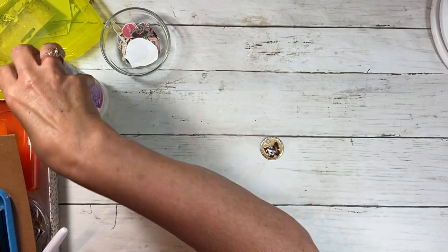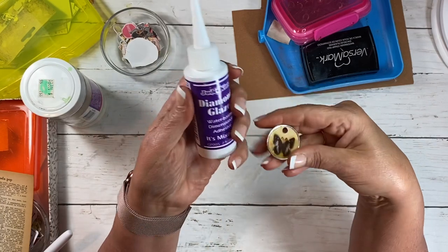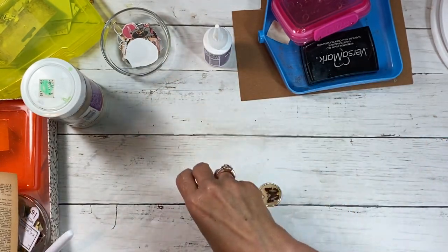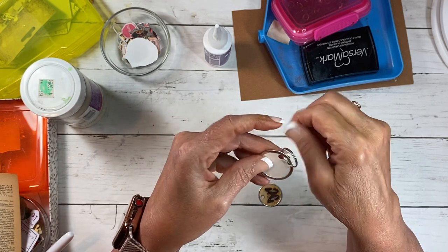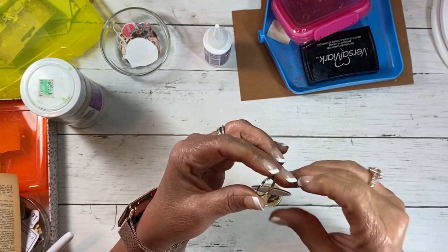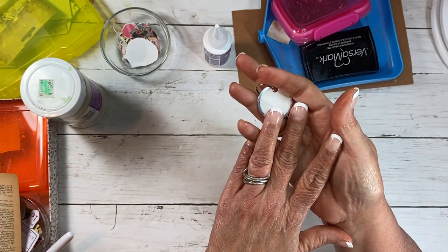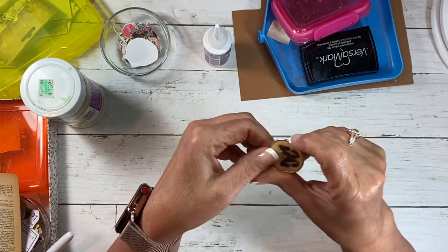This was done with diamond glaze — it's a dimensional type of glue and it makes a glossy finish. What these are is one of those little tag things they use for marking keys. In an office they'll have a key box — when I worked at the bank we had a locked key box and they would mark them all with these little tags. I got mine at the dollar store, probably at least 20 in a pack. You can also get them at office supply stores, usually in a bigger quantity, and they're not expensive.